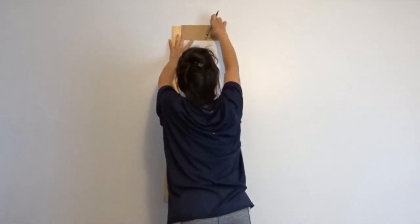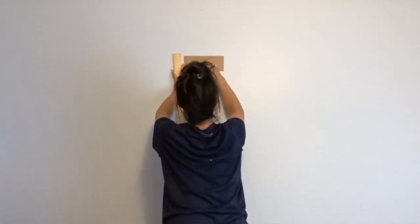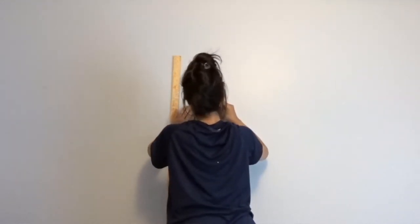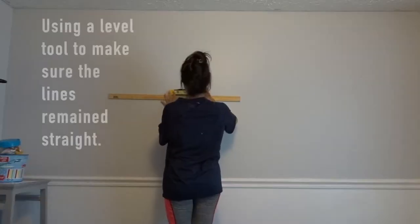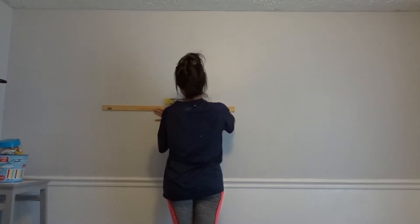I'm taking the brick template and drawing the line where it ends, then putting the template where the last line ended and drawing the bottom line. Once I'm done doing the basic lines going down, I take my yardstick ruler and join them up.